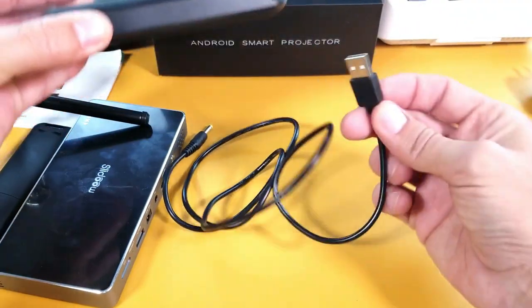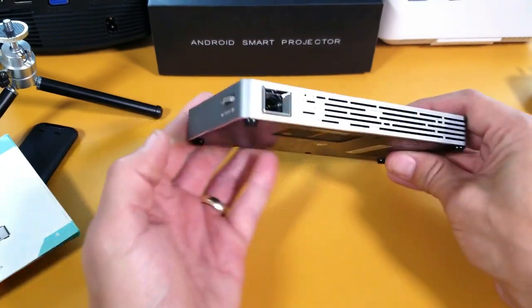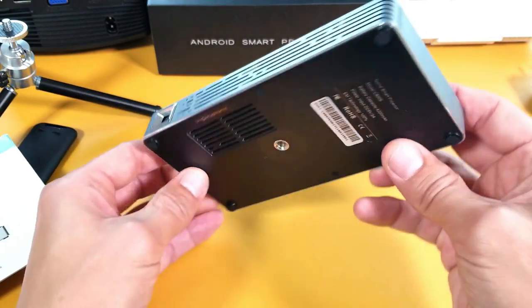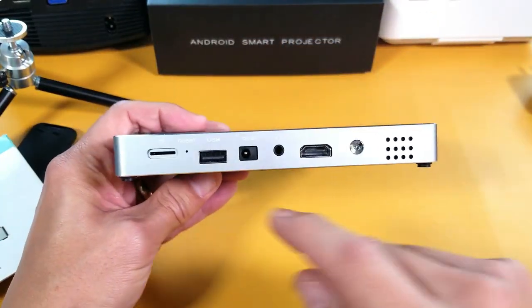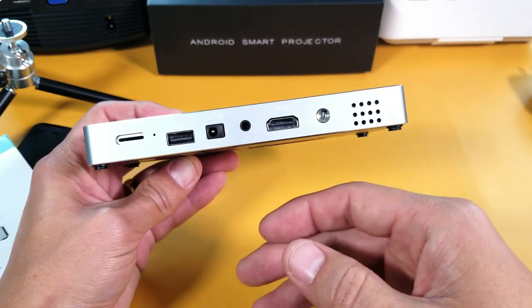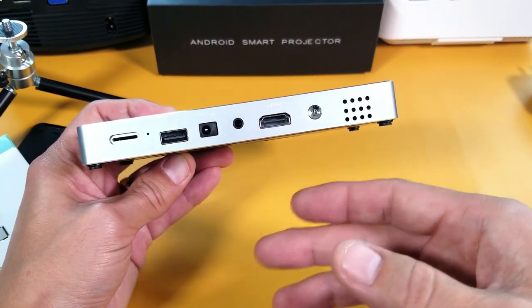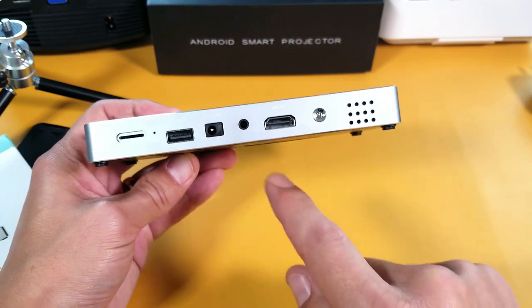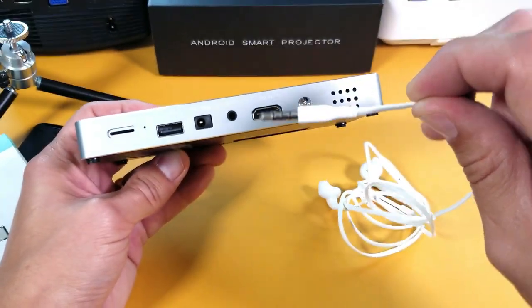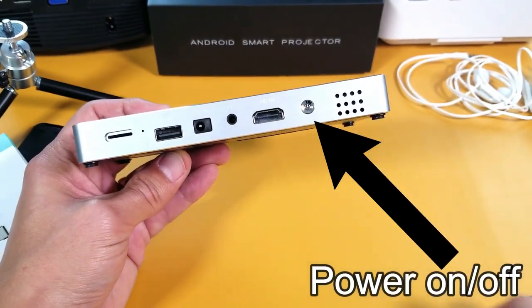Looking at the projector itself: the front has the lens, the side has a focus wheel, the bottom has air vents and a tripod adapter. On the back there's an SD card reader for photos, videos, or movies; a USB port for a wired keyboard or mouse; a power plug; a 3.5mm headphone jack; an HDMI port for connecting directly to a computer; and the built-in speakers.